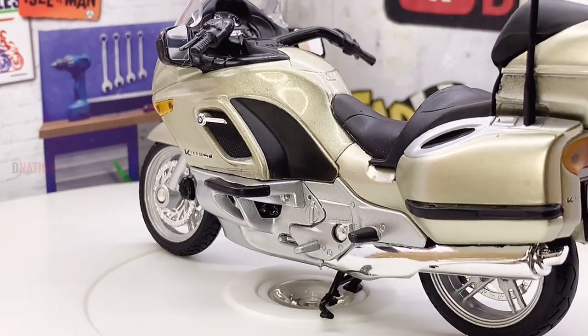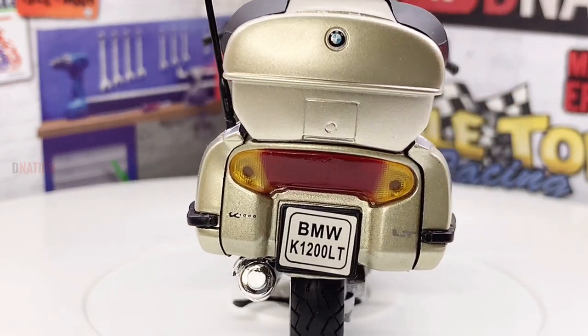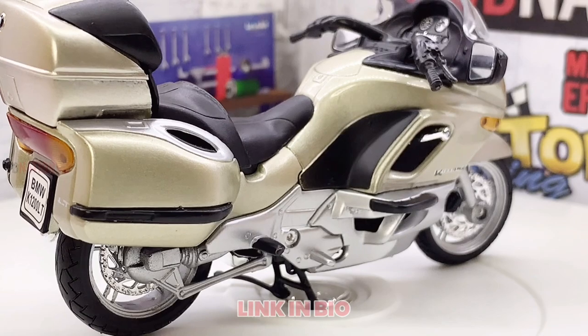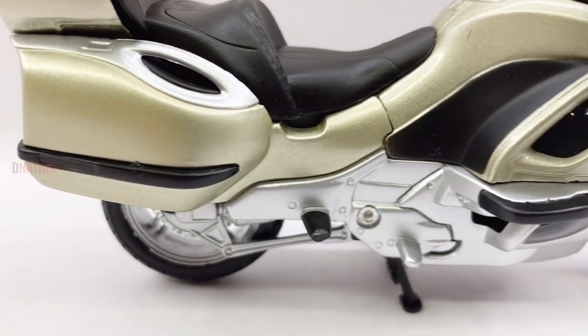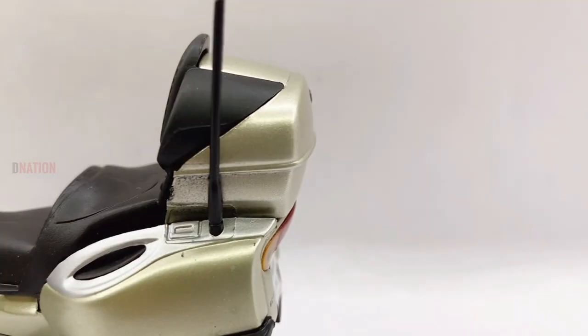For further information on the BMW K-1200LT, kindly check the link in the description below. And if you want to get yourself or your loved ones this amazing BMW K-1200LT replica, I've dropped the Best Buy link in the description below, so go check it out and get yourself one if you're interested. Do also let me know in the comments below what are your thoughts about this amazing BMW diecast replica.